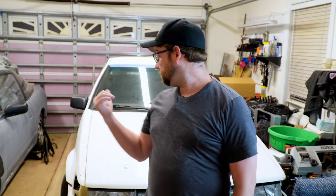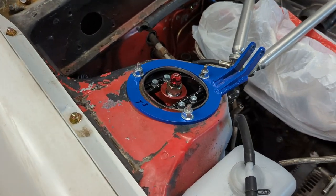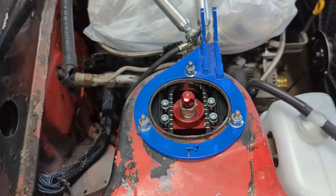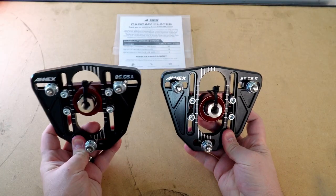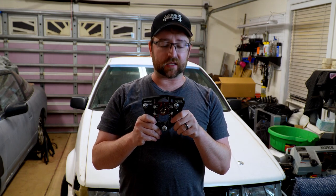We're back at it again with a product review and install for a part that I'm really excited for on Project Cream Puff. In this video, we're installing these guys — the Annex CasCam upper strut mount plates. This is something I'm really excited for.